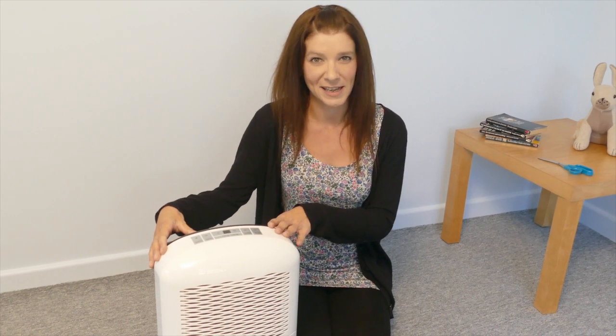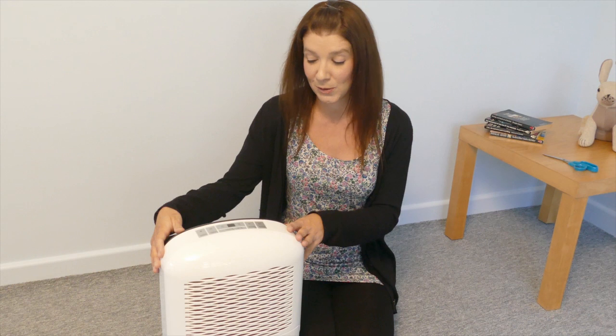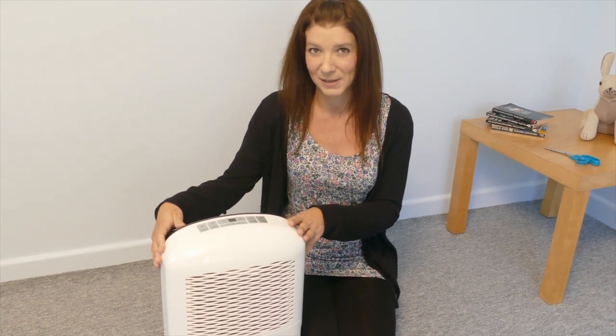When you have finished using the unit, store it in an upright position in a well ventilated space with a plastic bag covering it. The unit comes with a 2 year guarantee with a like-for-like replacement. Don't forget to go online and activate your warranty.